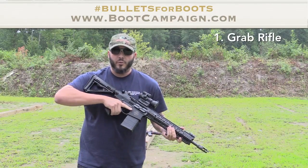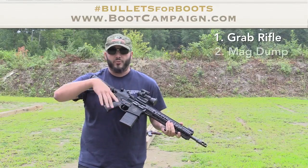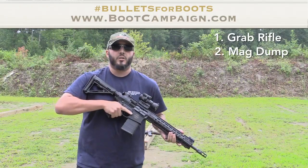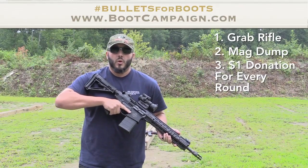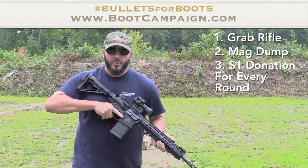Do a mag dump with your favorite rifle — can be 10, 20, 30, 40, or even 100 rounds. I'd love to see somebody do a 100-round mag dump. Every round that you shoot, $1 per round gets donated to the Boot Campaign.